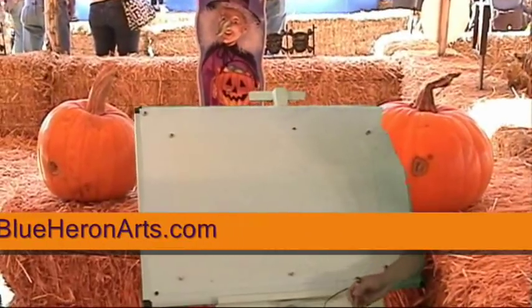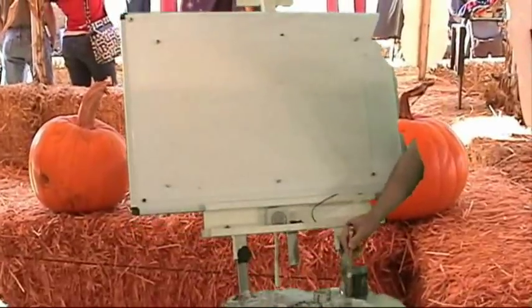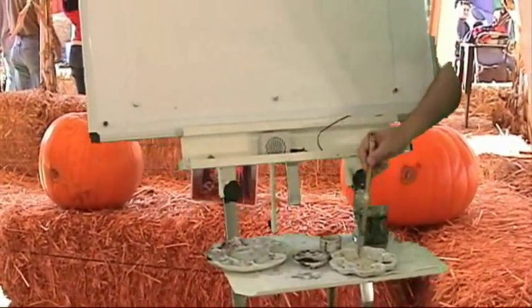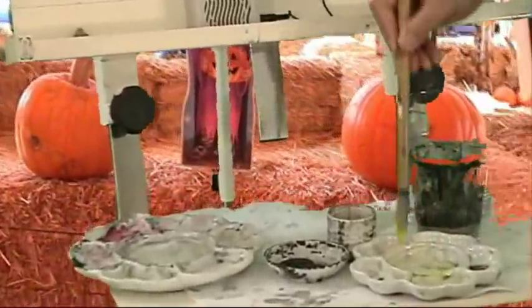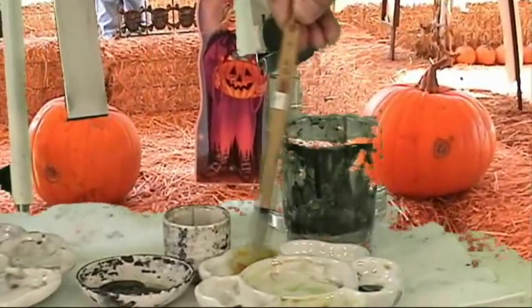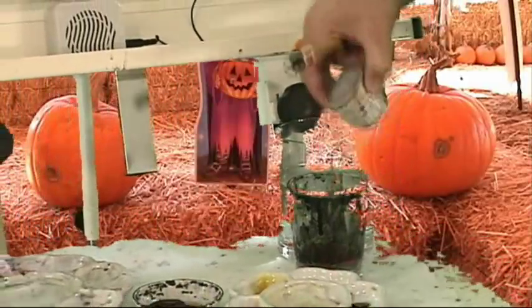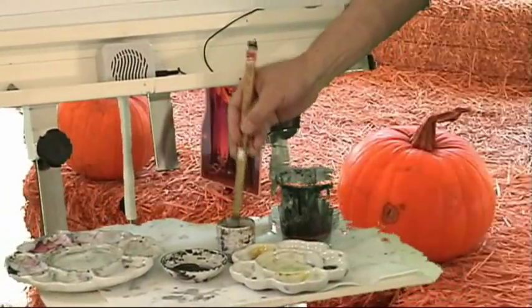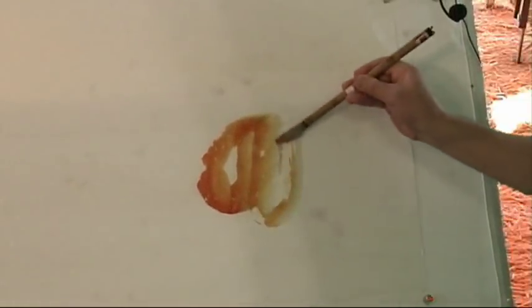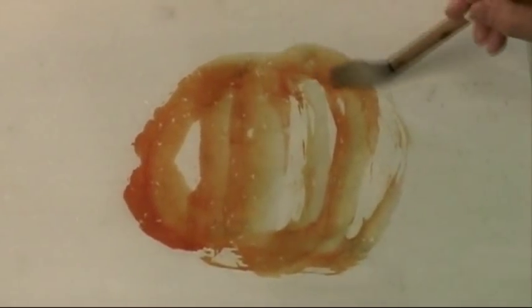So first I'm going to do the pumpkin. I use a little bit of yellow, then red and yellow mixed with a little bit of indigo and then more yellow, a little bit of vermilion — the orange color. I got a lot of amber here. One stroke.